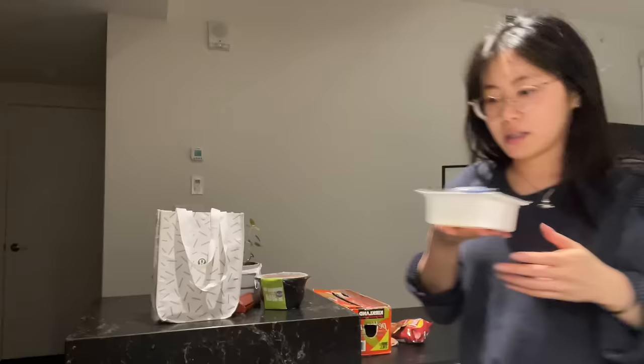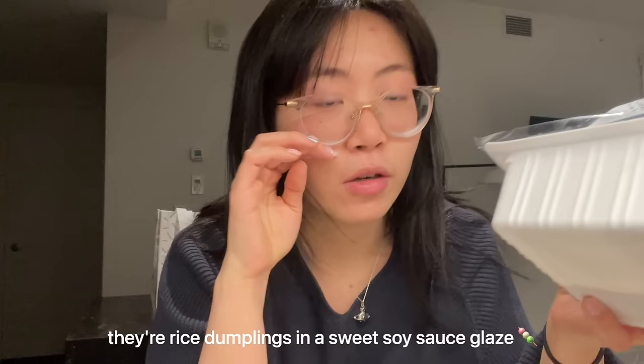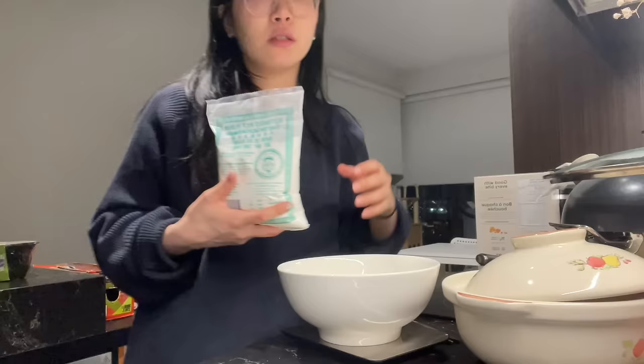So we're gonna make something as a snack. I saw a recipe that uses soft tofu to make mitarashi dango. When I went to Japan, I had a lot of the convenience store mitarashi dango because they were so good and they were a dollar for like three. So I'm gonna attempt to make it today and we're gonna see how close I can get to the taste of the ones in Japan.